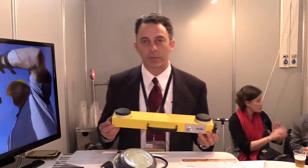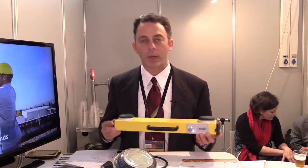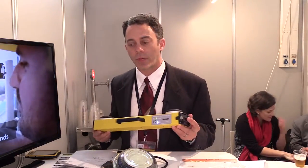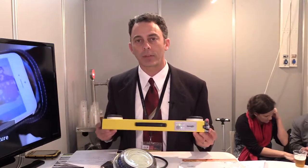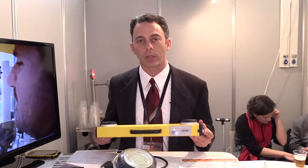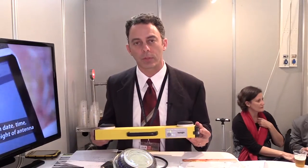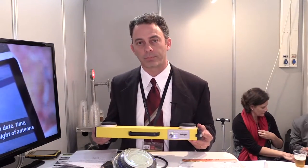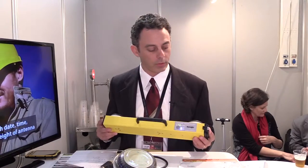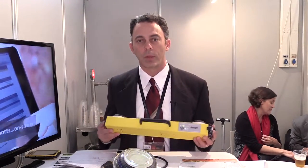One thing we did with this unit that I think is particularly interesting is we are now Wi-Fi only, meaning that this device will connect to anything. Any Android, iPhone, tablet, Windows — it doesn't matter. You connect to our unit with Wi-Fi. It has a Wi-Fi hotspot built in. You open up your browser and go to SunSight.com. There's no software to download, no app, nothing. So it's easy to use in the field.